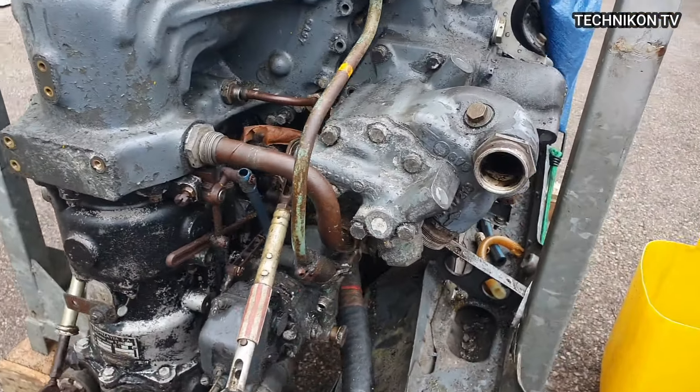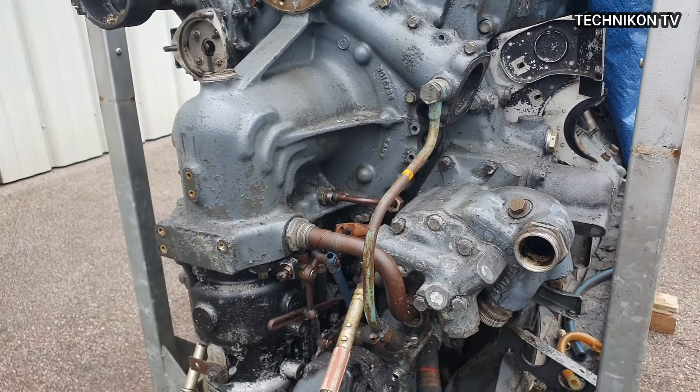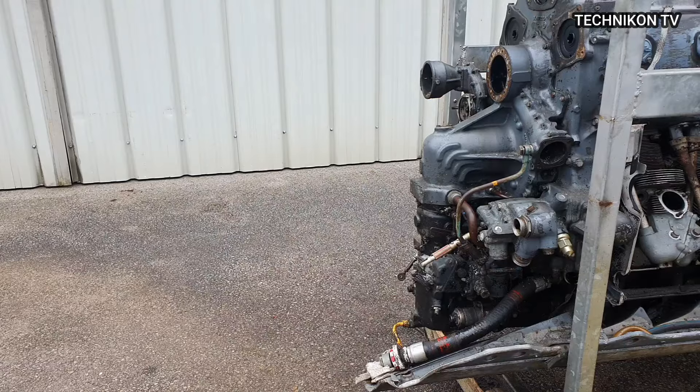Manufactured initially by Reynolds and Snecma. So it's quite a popular engine. What we're going to do now is proceed with the removal of the pump. Okay, let's do it.